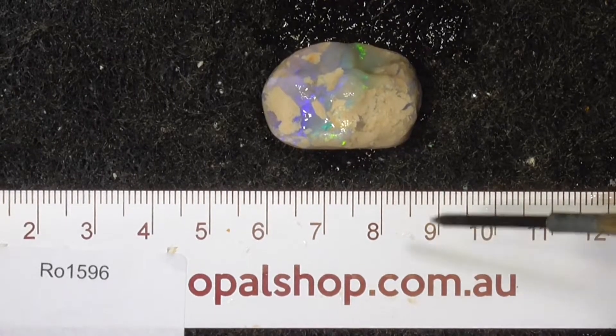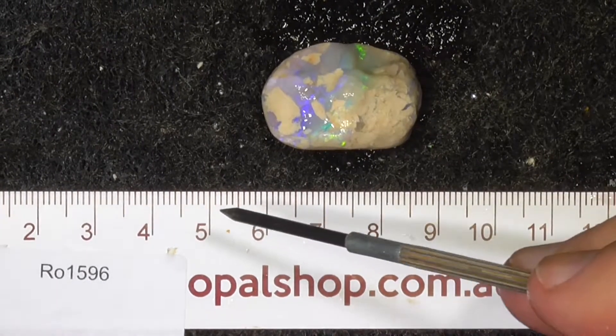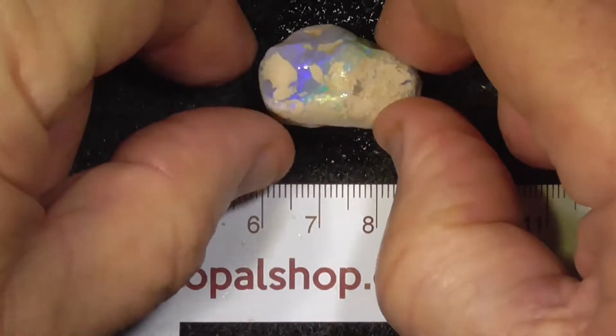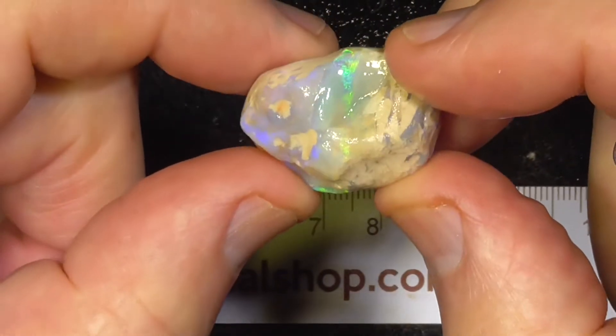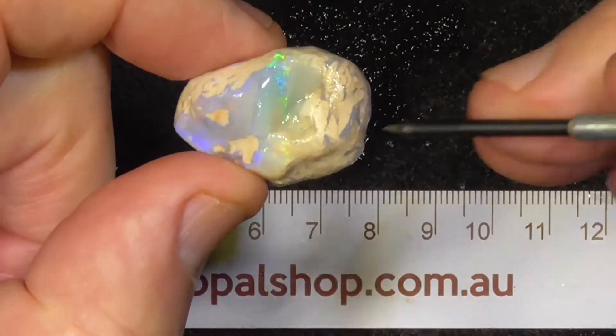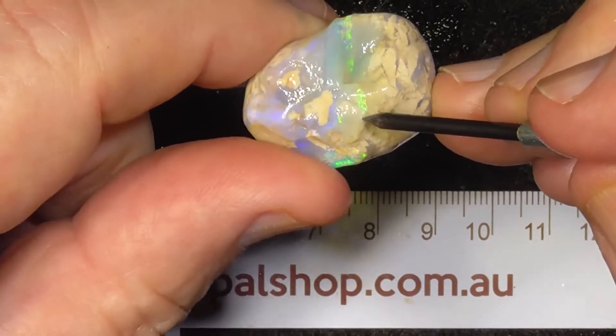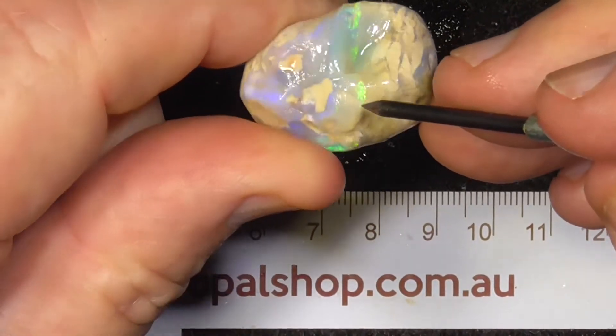G'day, here's a good example of a knobby from Lightning Ridge, Australia. The ruler is in millimetres and the material's been wetted. Some of it looks a bit more sort of crystal, but there's a nice little colour bar running through here.